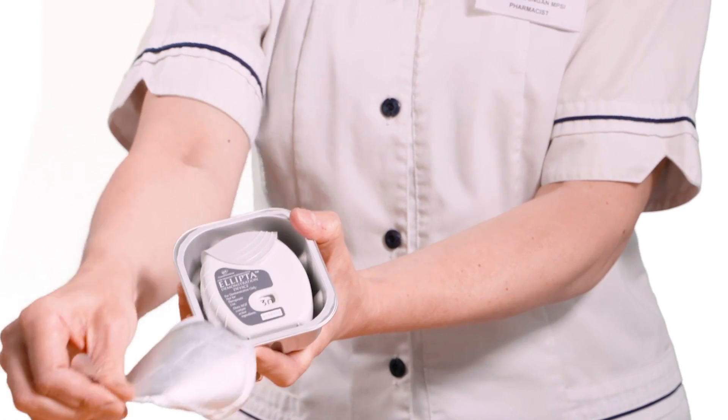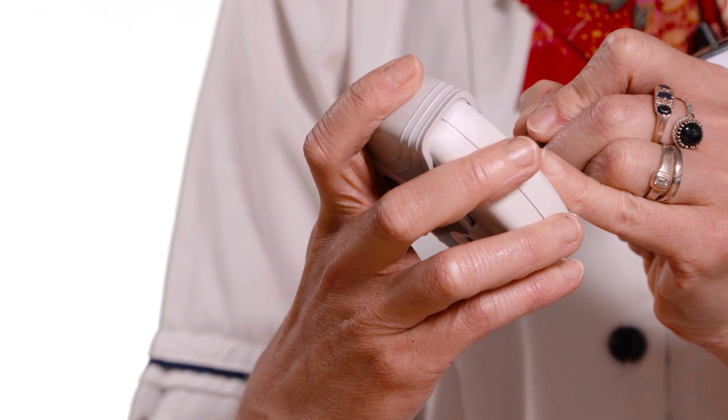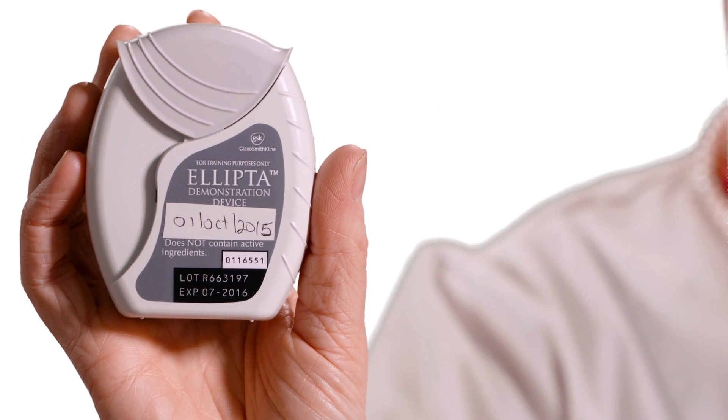When you first open the inhaler tray, write the discard date onto the inhaler in the space provided. This will be six weeks from the date when the tray was first opened.